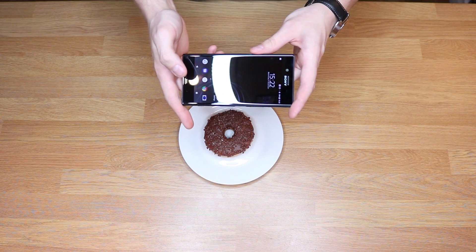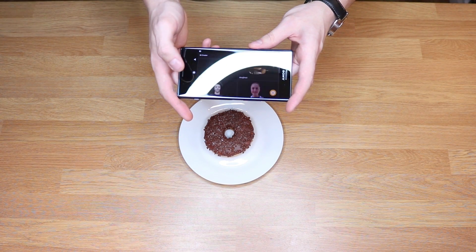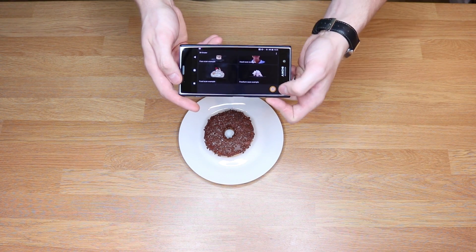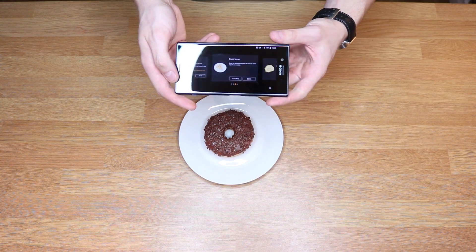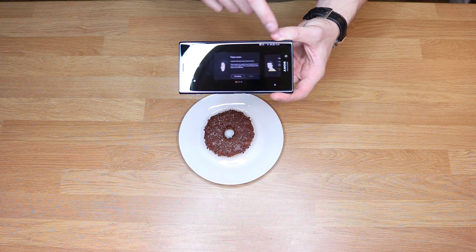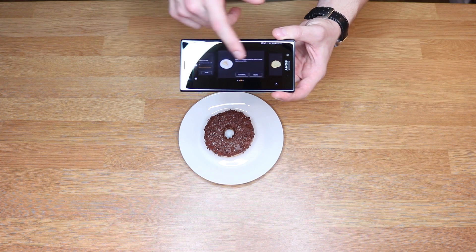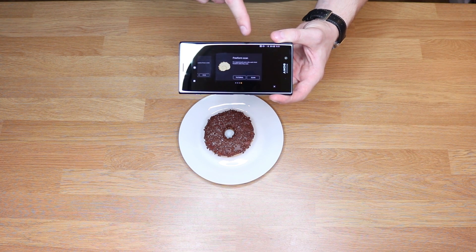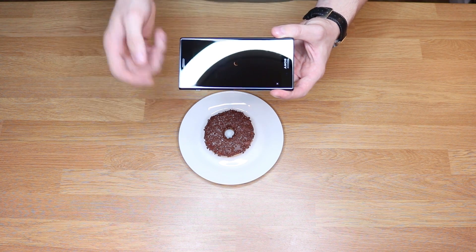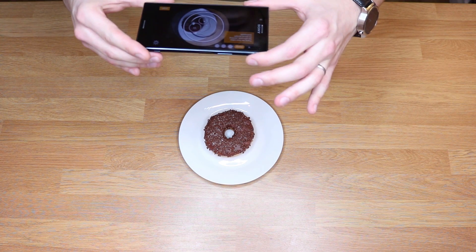Let's just get straight to the video. Start 3D Creator - these are your pre-saved scans. Tap on the little circle to start a scan. We can either scan faces, heads, food, or do a free form. Sony thinks you need quite a bit of experience for free form. We're just going to scan some food today, so tap on scan.